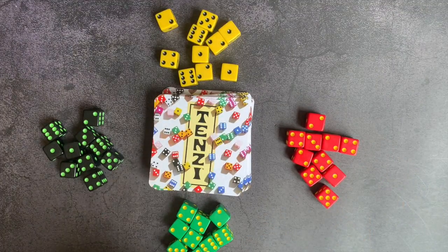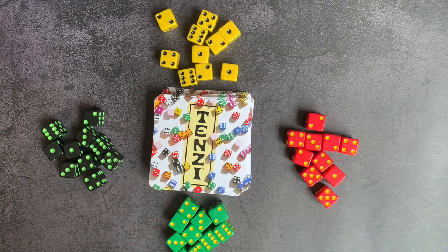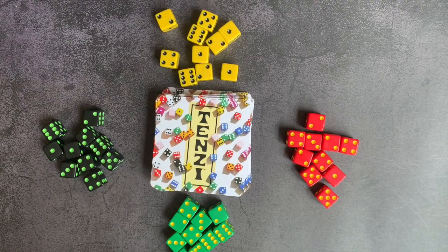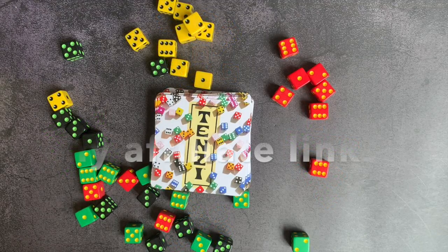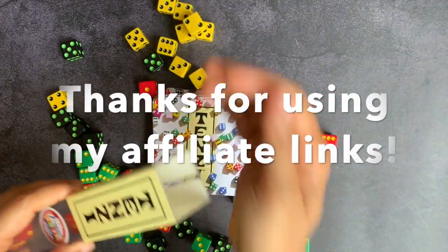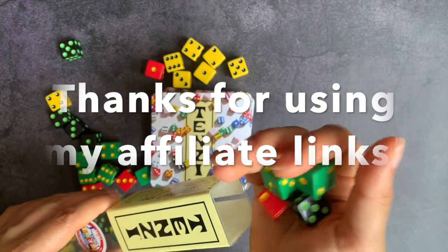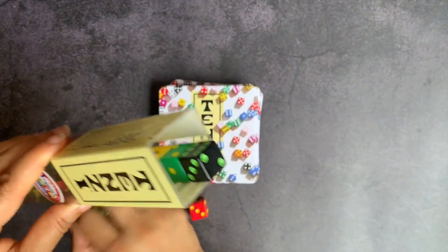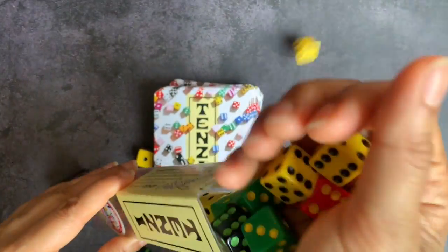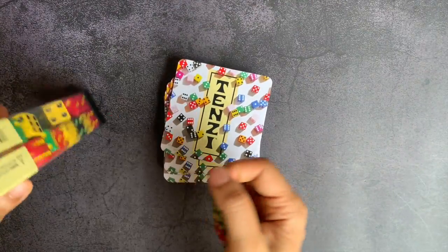It keeps things moving really fast and you can talk — it's a game that involves both kids and adults, and I'm always on the lookout for games where families can play together. I'm just a big fan of Tenzi, and this has been a great addition to our game-schooling life at home. If you're interested in Tenzi or anything else that Timberdoodle offers, check out my link in the description below. When you use my link it lets Timberdoodle know that I sent them your way, and that encourages them to send me more products for review. As always, I know your time is valuable, so I appreciate you spending some of it with me — I hope this was helpful. Thank you so much and I wish you the very best day.